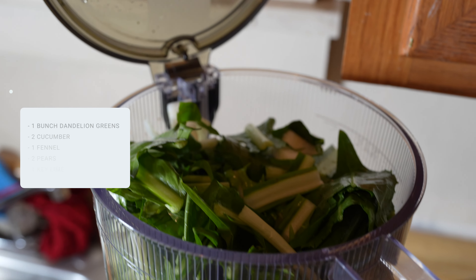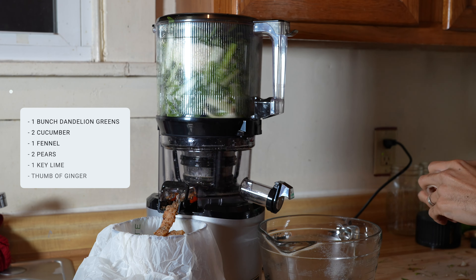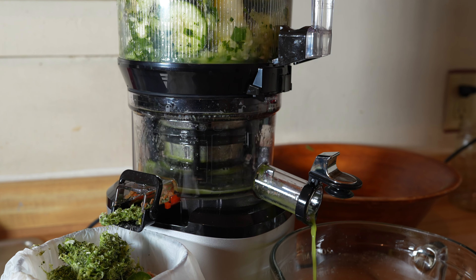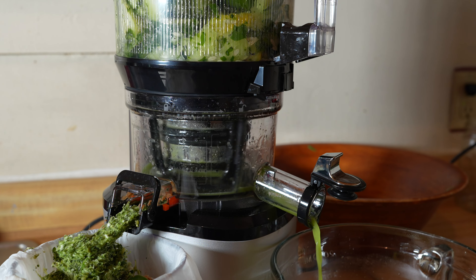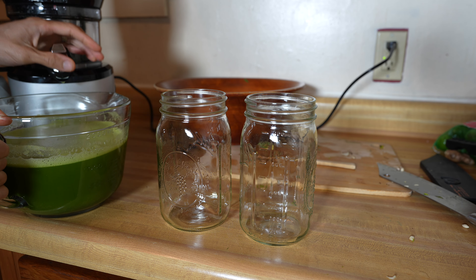For my second batch, I prepared a green juice using dandelion greens, cucumber, fennel, key lime, pear, and ginger. I make sure to drink a green juice at least two to three times per week, if not daily, which is why you'll often find me batch juicing green produce.